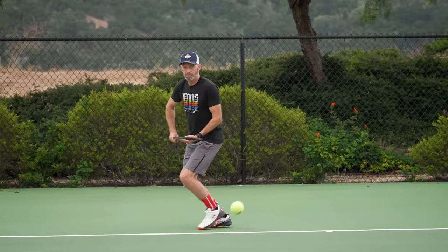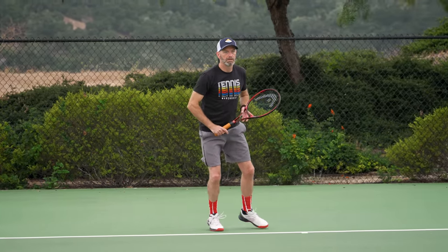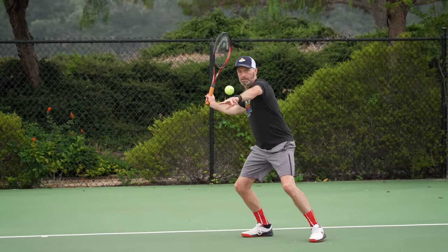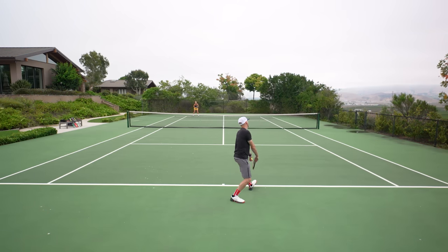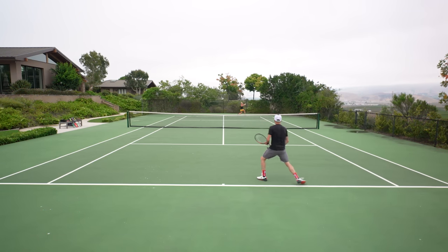I grew up playing the Prestige Pro 600, so this racket was really close to my heart. I got to hit a couple of prototypes before the final version got dialed in, and I think Head have absolutely nailed the spec. It offers that smooth, buttery feel I expect from a Prestige — that feel I get from my Prestige Pro 600 — but the ball has more core penetration, more plow-through power, something I would expect out of an i-Prestige. So I'm getting the pop of something like that, but with the feel of the really classic Prestige Pro 600. I love this racket.